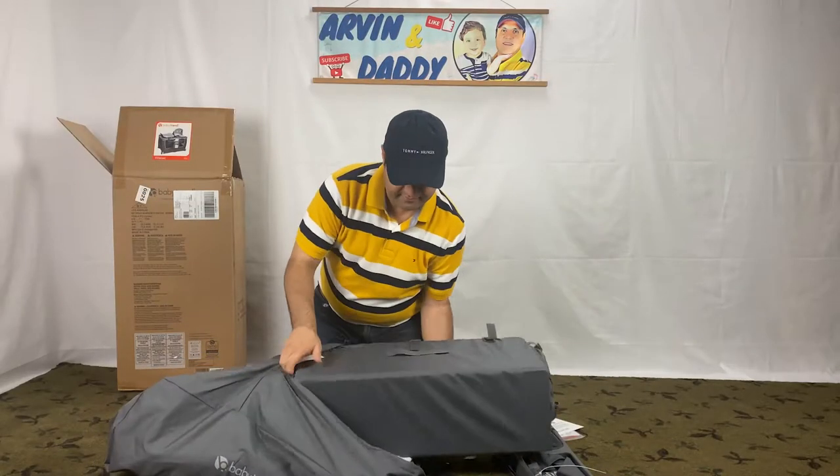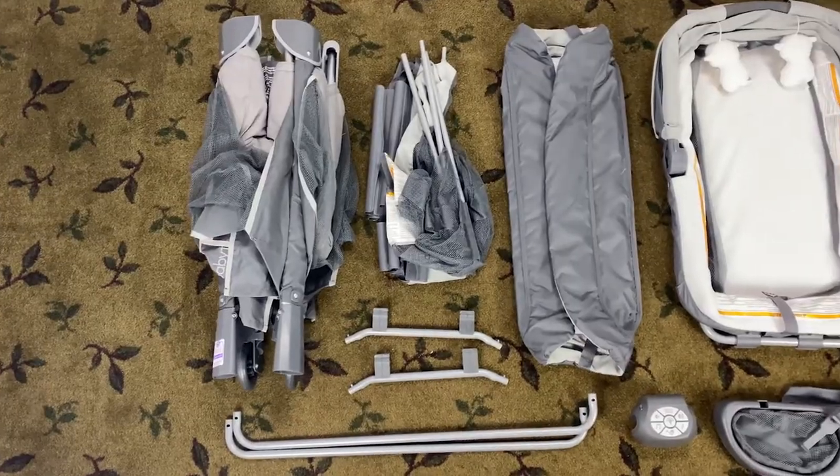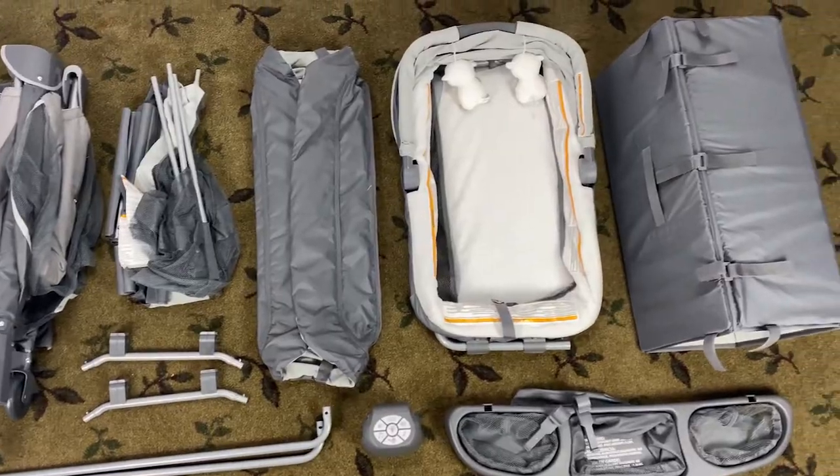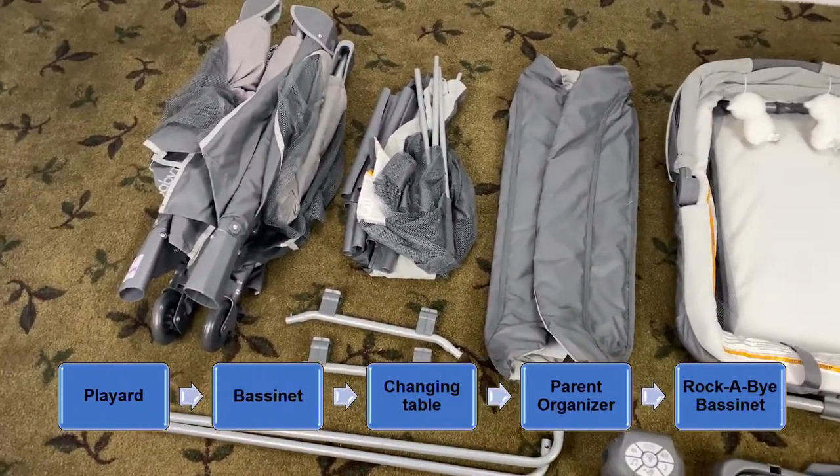Let's start the BabyTrend pack and play setup by unboxing the product. These are the parts in the box. You can either stay with me or jump to the topic of your interest.